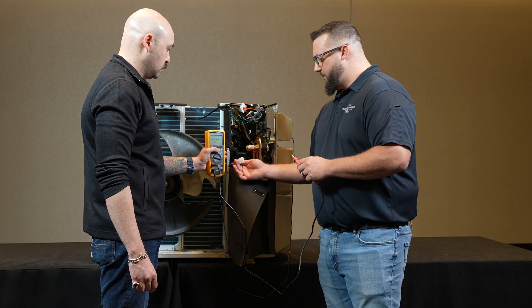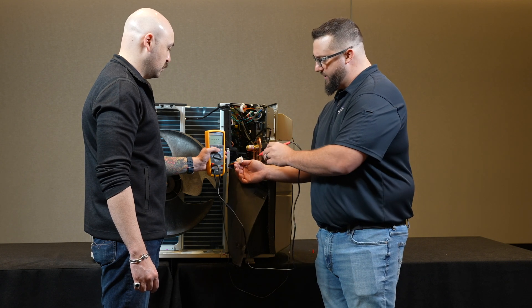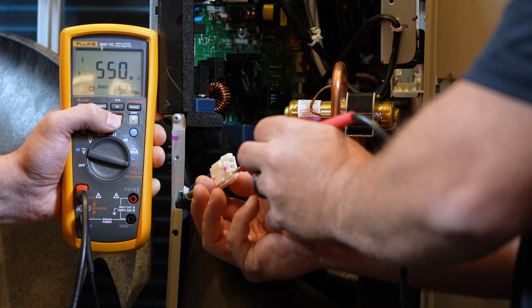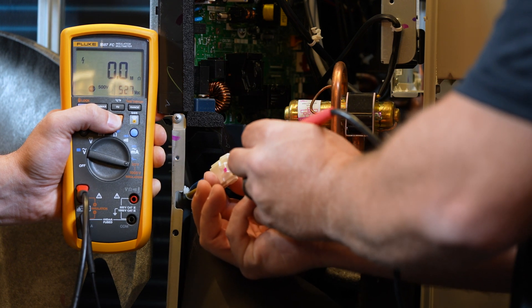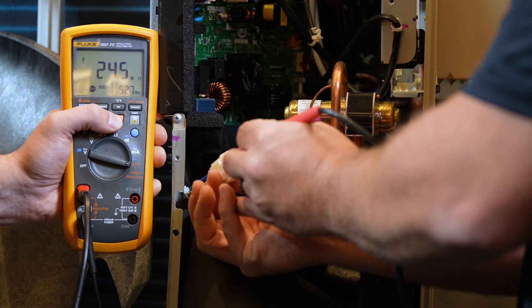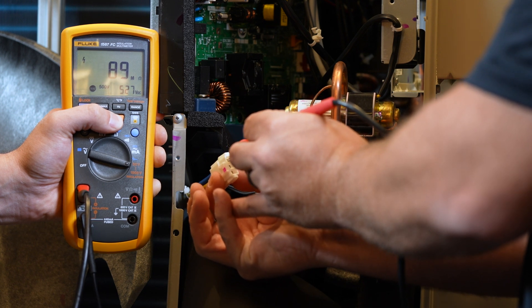We're going to do the megaohm test of the winding insulation. We're going to set our 500-volt megaohm meter. The readings are 67 to 77, 75, and 89.